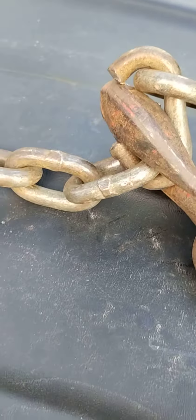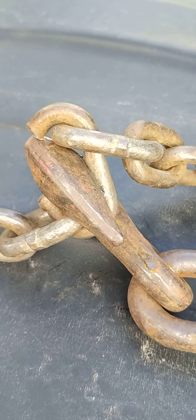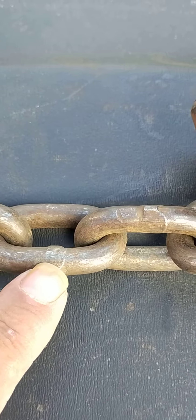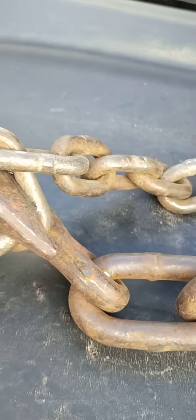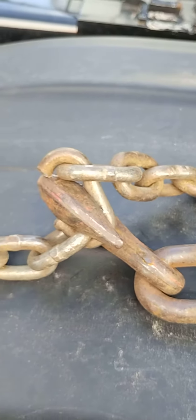We can still use this chain, but that's why it's important that you don't put your binder on the weld side. Always put it on the other side, because stuff like that can happen. You guys have a good day.